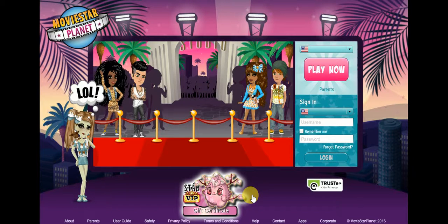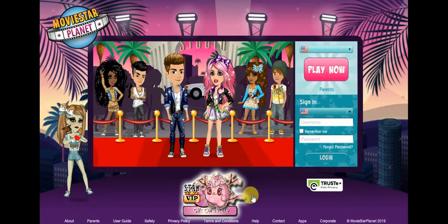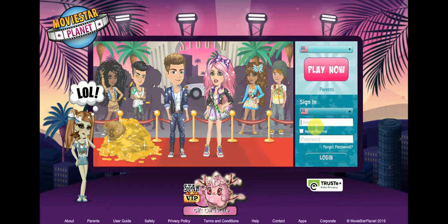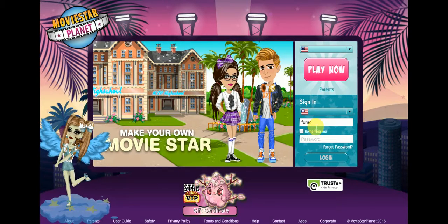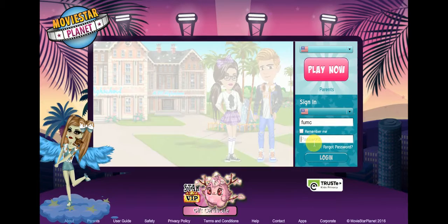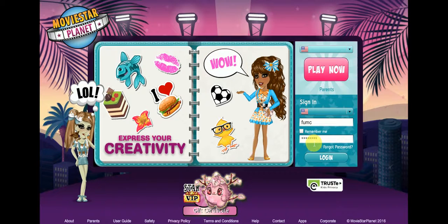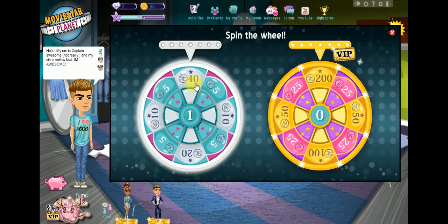Hey guys, today we're playing MSP and we're making a Nike shirt. My name — I'm gonna make it myself and I loved it. We're gonna get that number one.